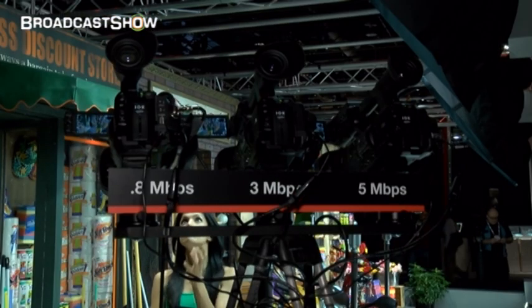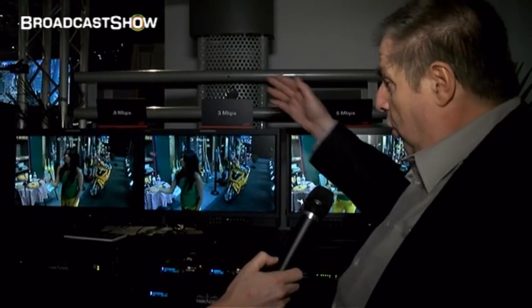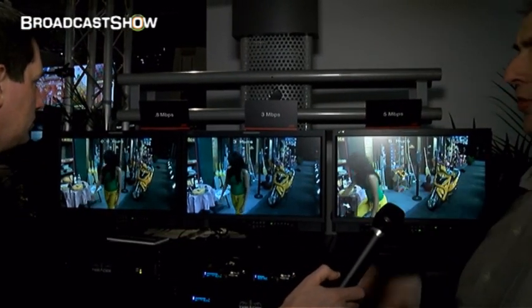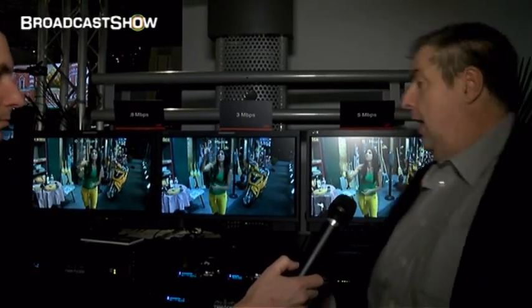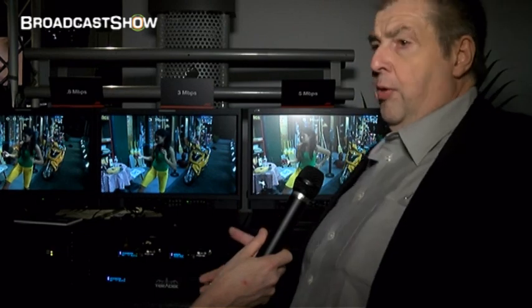We've moved over to some screens showing the different live stream outputs at different bit rates. What you see here are hot decoders — they receive the stream and convert it to an HD-SDI signal. The first screen at 0.8 megabit shows SD quality. The middle screen shows the same shot in 720p at 3 megabits, and the third screen shows 1080 at 5 megabits. These decoders can be from any company that supports the standard. Alternatively, you can receive the stream on a PC using VLC, which is free of charge — just open the port and you get the live stream.